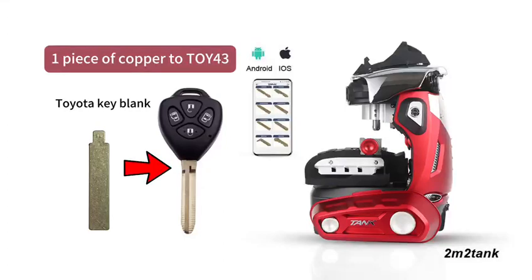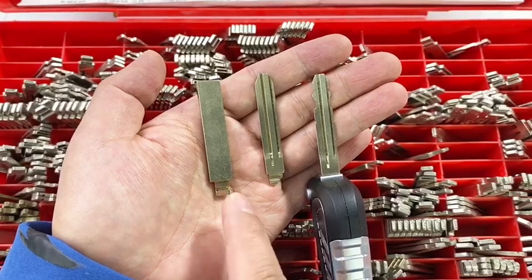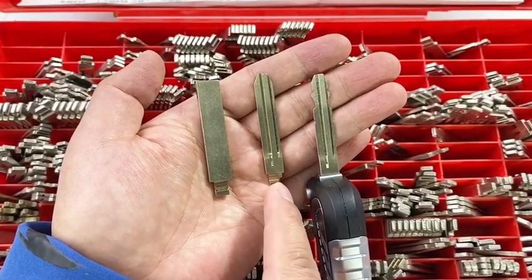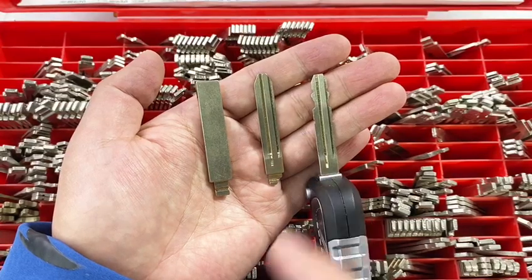How to change a piece of copper into a Toyota key blank? From this piece of copper to a Toyota key blank, we will finally cut a perfect key. How to get it?